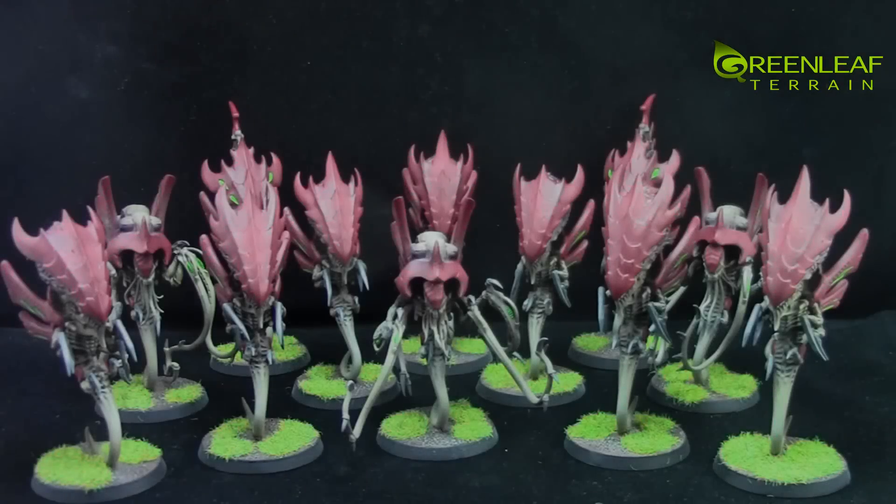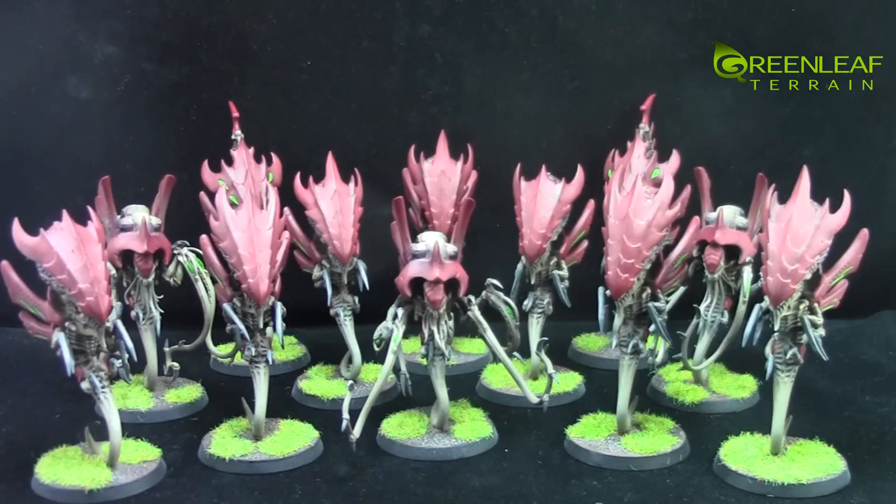Hi everyone, welcome to another Greenleaf Terrain Model Showcase. This time I have some Games Workshop Tyranid models.